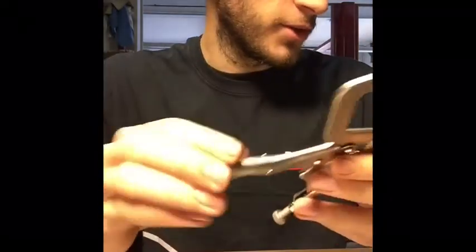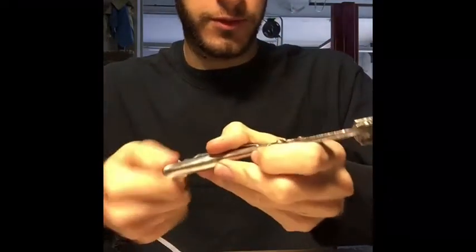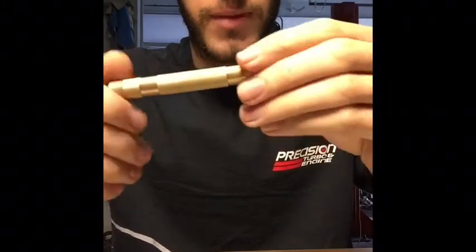Next is locking C-clamp pliers. These are very useful for holding stuff — you can adjust the pressure on them for holding pieces or tacking stuff together for welding. Again, very useful.